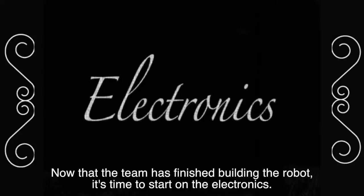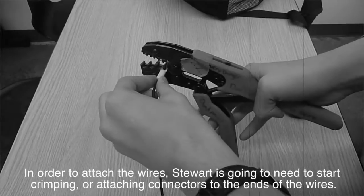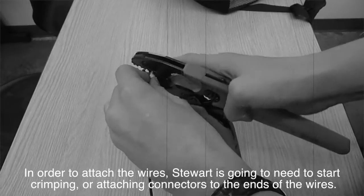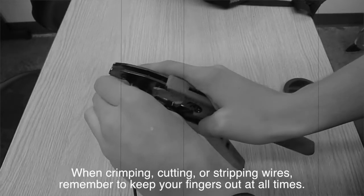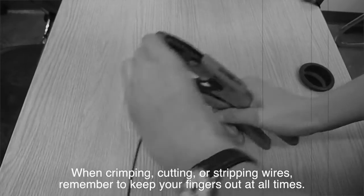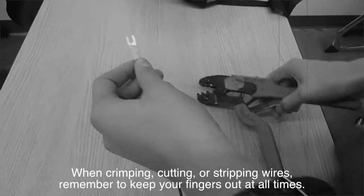Now that the team has finished building the robot, it's time to start on the electronics. In order to attach the wires, Stuart is going to need to start crimping, or attaching the connectors to the end of the wires. When crimping, cutting, or stripping wires, remember to keep your fingers out at all times.